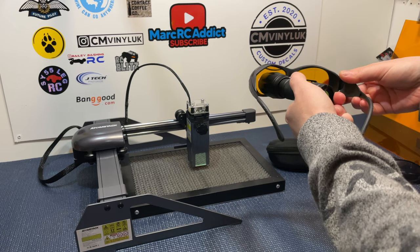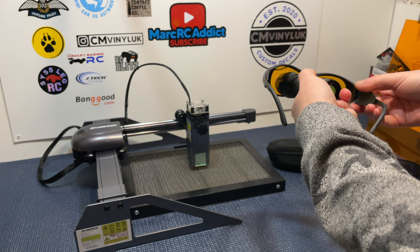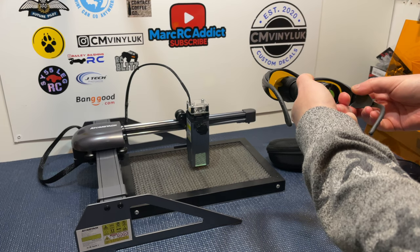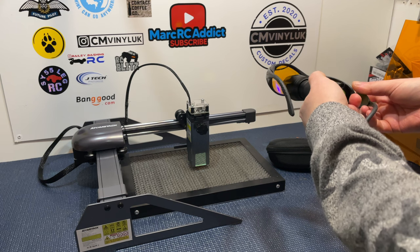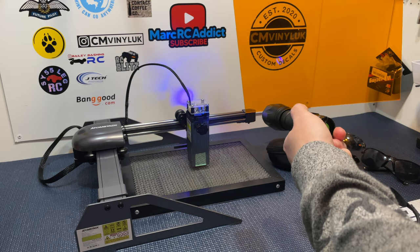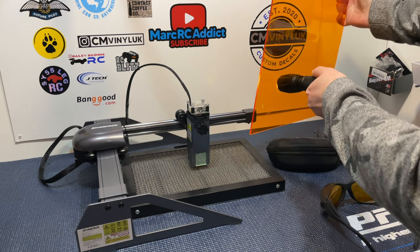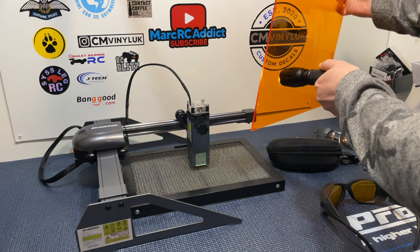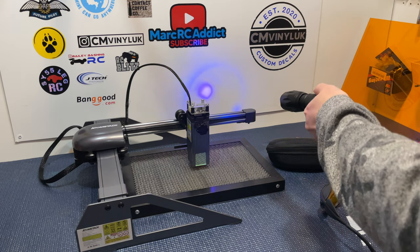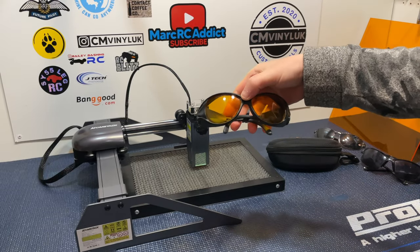Now let me show you the actual Free Mascot glasses. As you can see, you can't really see any light apart from a very very faint orange dot — it just shows you how good these glasses are at filtering out UV light and protecting your eyes. Comparing that to my very expensive J Tech Photonics laser protection screen, it basically does the exact same thing — just filters that dangerous UV light down to a little orange dot. Very very impressed with these laser safety glasses.